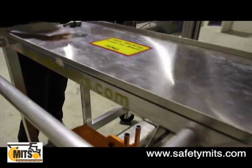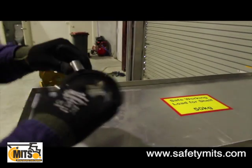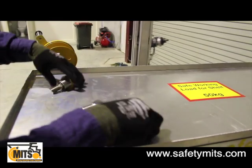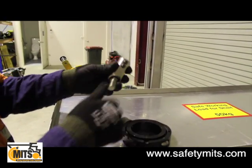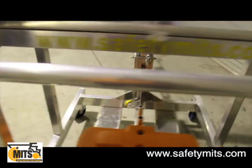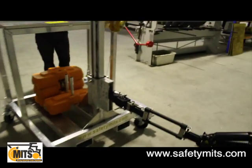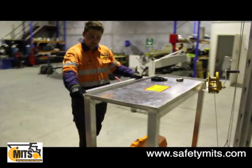Here we have a couple of the different tooling attachments — this one will give you even more range of motion as you can see here and basically grips it on. And for a lot of grinders and different style rattle guns you have another style just here. Just to give you an idea of how easy it is to maneuver — I'm not putting too much effort into this at all to get it to go anywhere.